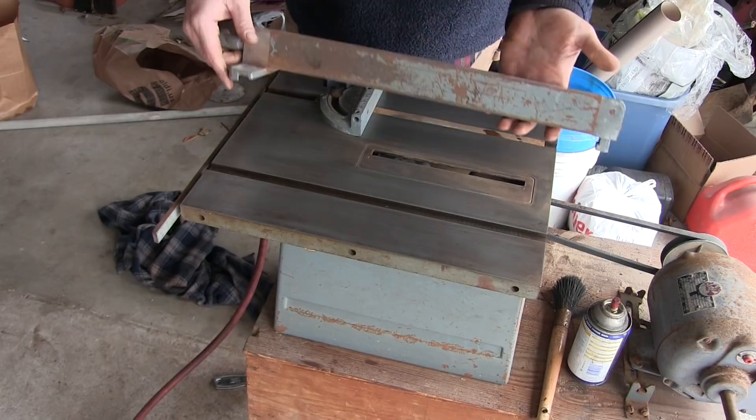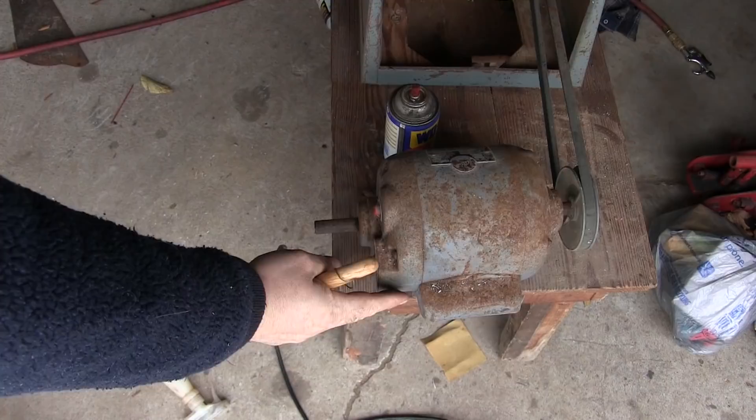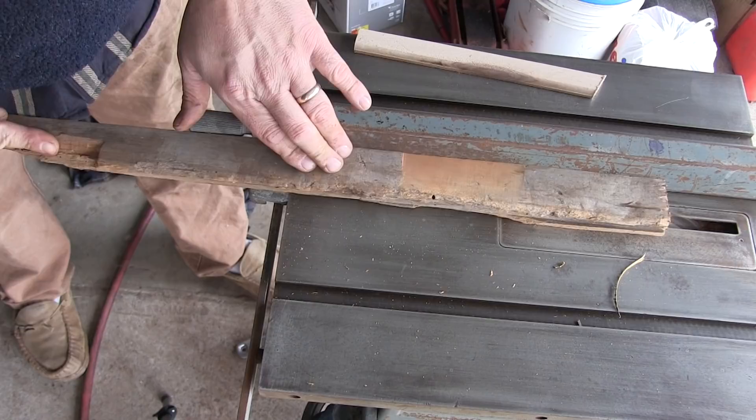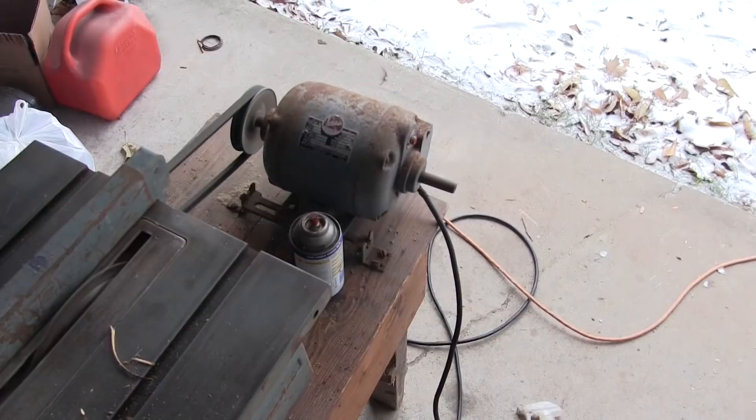Let's turn this thing on and give it a shot, see what it does. I've got to say that is a tool that's a joy to use. It's really quiet, it's really smooth. I think if you put a fine-cut Diablo blade on that it would just be butter to work with. Love it.